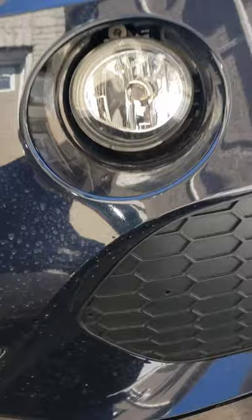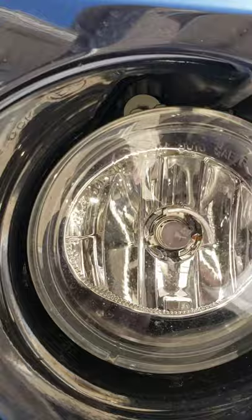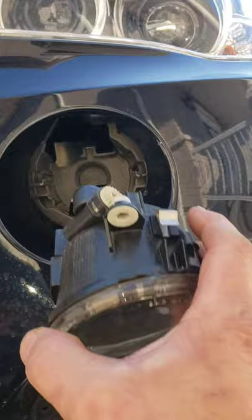Oh my god, I spent over an hour removing so many screws trying to figure out how to do it. And then I look at it and right there — it's a simple spring. All you do is push down and start swinging — there you go, it's already out. Here you go, that is it.